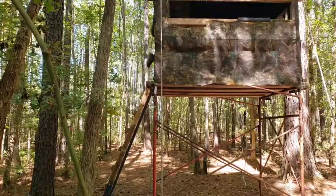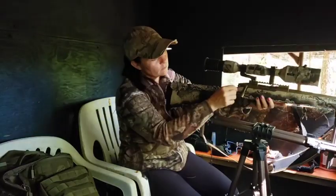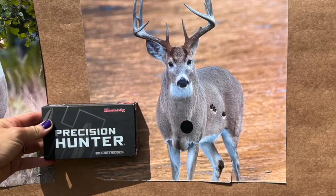I made my way to my stand and loaded my three-shot mag for my Franchi Momentum Elite with the Hornady Precision Hunters, put the mag in, pulled the bolt back, made sure there was a bullet in the chamber so I'm ready if they come in. And of course, my newest equipment — my antlers. I set everything aside and just sat for a little bit, took it easy, let things calm down after walking in.